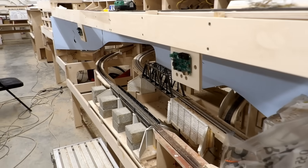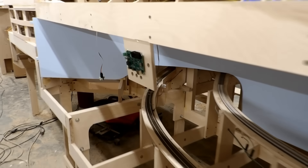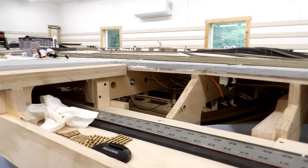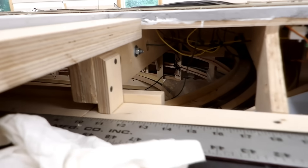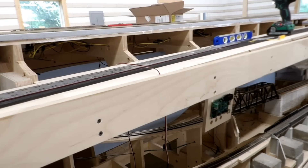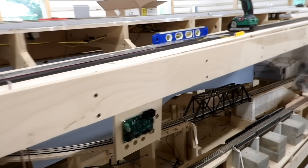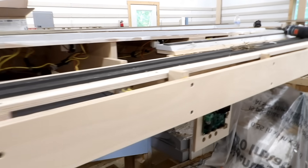I found two pairs of hinges so I've got the two drop-down panels along the fascia done. I'm going to have to leave the other one inside the helix until tomorrow because I don't have any more hinges, but I am going shopping tomorrow anyway so I'll get a bunch then. It's six o'clock now so I'm going to go in, get Zeus fed, and I will come out and continue tomorrow. Stay tuned and I'll see you then.